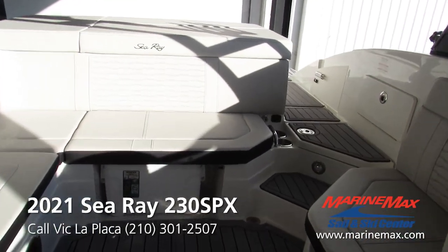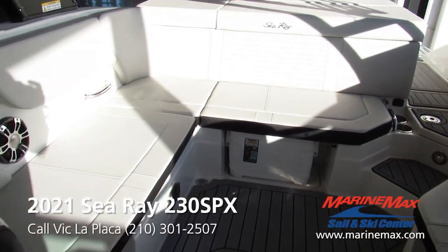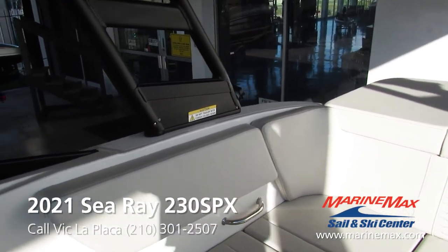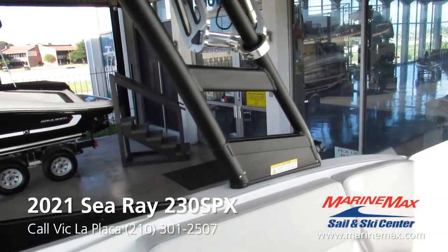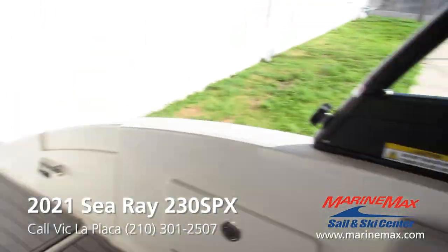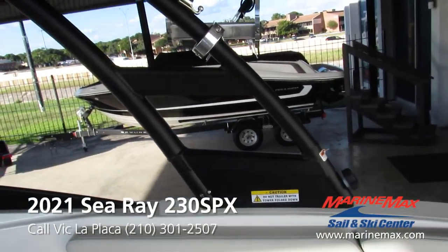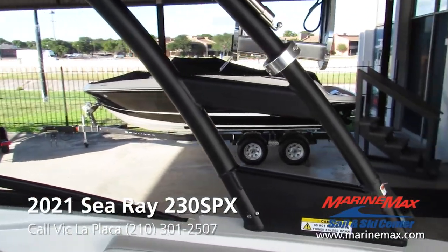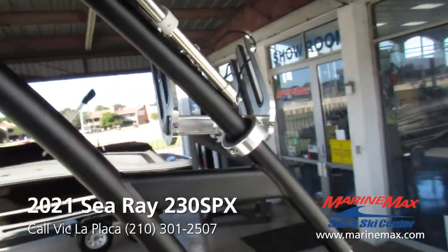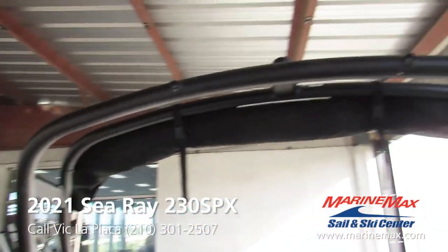Got the cooler nicely located down below. If you're worried about storage as far as height goes in your slip or storage facility, the tower does have these knobs — one on each side. You remove those and it has cables that counteract it falling forward so it can gently be set down so it doesn't fall and damage anything. Got the board racks there.